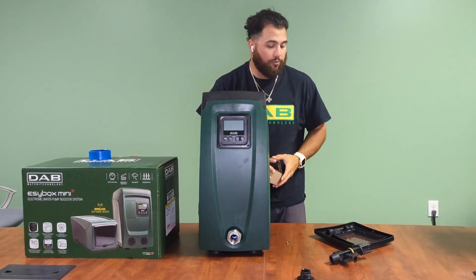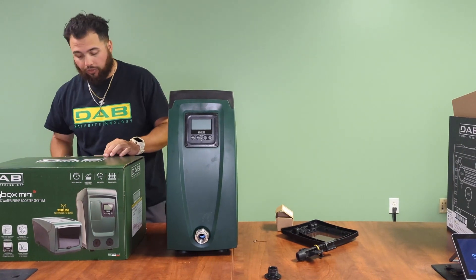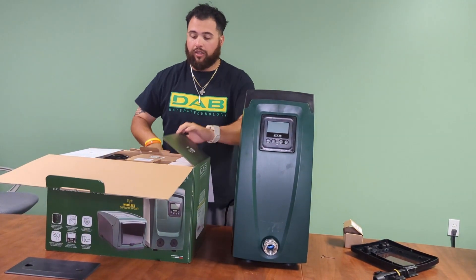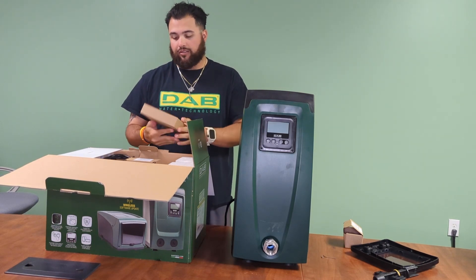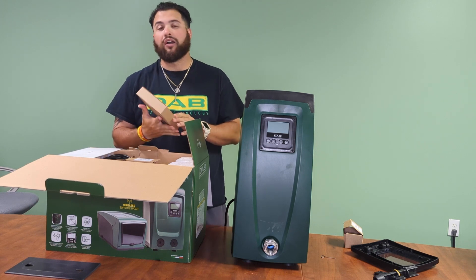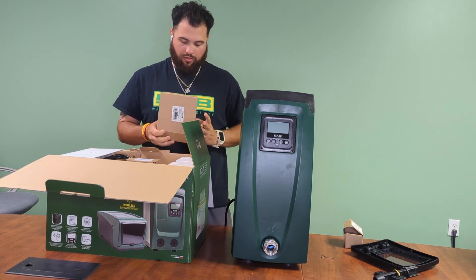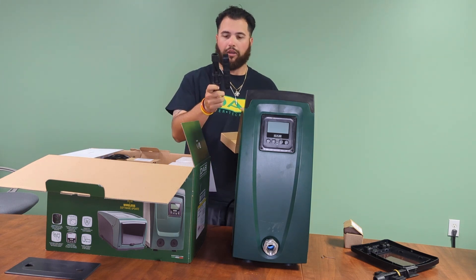This is the same exact process for the EasyBox Mini 3. The tool that comes with the EasyBox Mini 3 versus the regular EasyBox is located in a small square box labeled 'Kit Maintenance Tool EasyBox Mini 3,' and inside you'll find it's basically the same exact tool as the regular EasyBox.